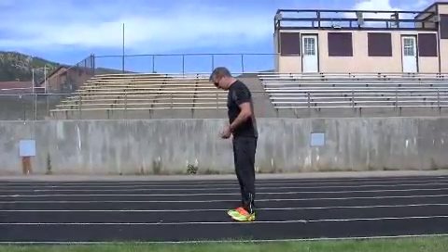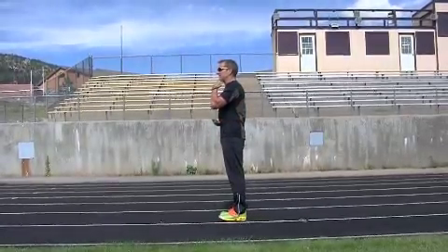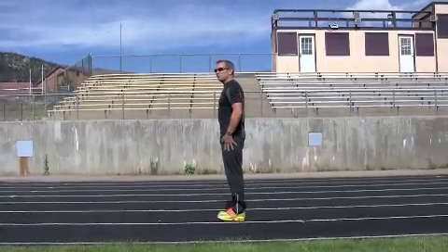When you hear people say 'run tall and erect,' tall and erect is from your navel area, your waist area and your hips, to your chin. Turning sideways, you can see I'm nice and erect from here to here — very, very straight.